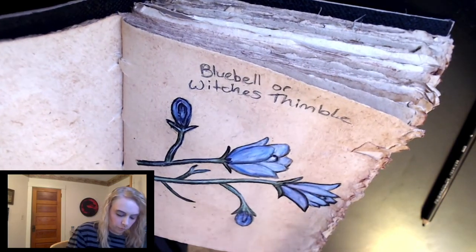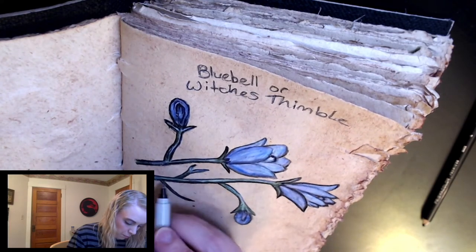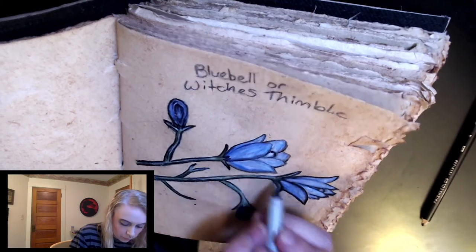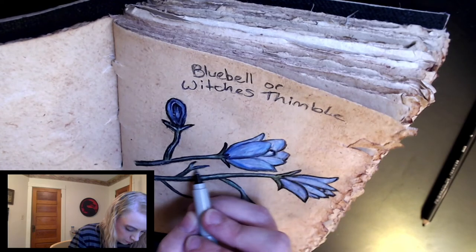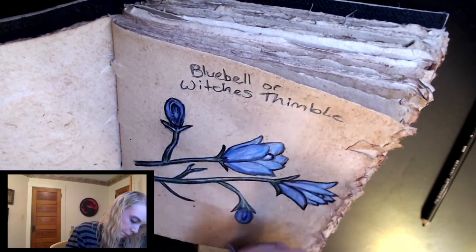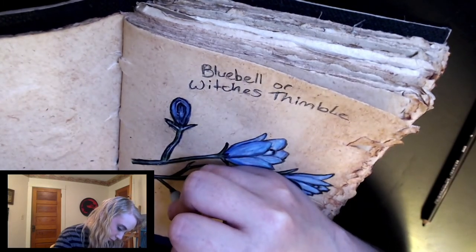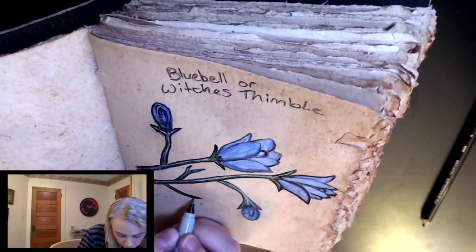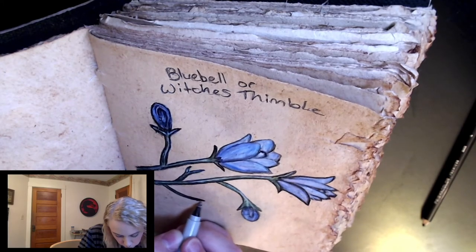Maybe that's why I like drawing or painting living things so much — they just grow the way they're going to, and life finds a way as it were. It doesn't always find its way in the direction we think it's going to, and that's what makes things like these flowers so special and so fun to draw. They're never boring.